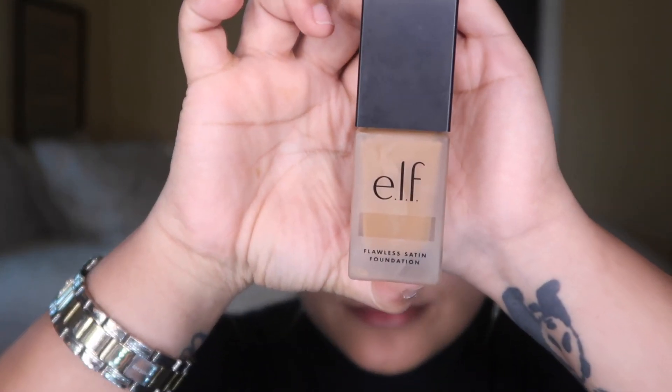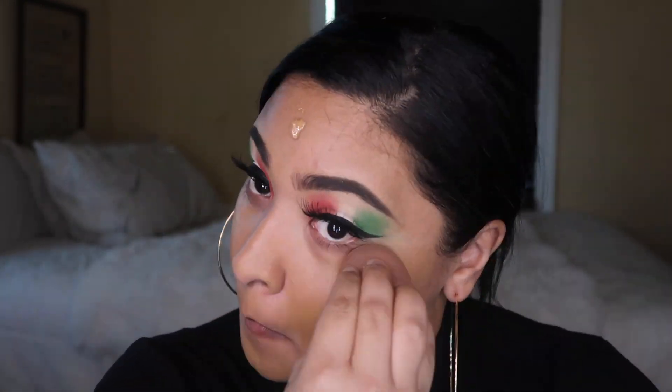Okay guys, so this is the finished eye look. The foundation we're gonna be using today is the ELF and it's called Caramel. Okay, so that is done. For concealer I'm going to use my Kylie.